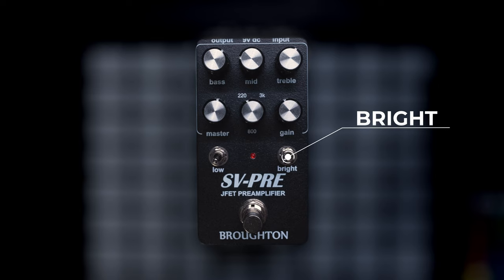The bright switch gives you a really delightfully aggressive treble boost, and this is significantly more powerful and more noticeable when you're on the cleaner side of the gain knob. The more you drive the pedal, the less emphasized the bright switch is.